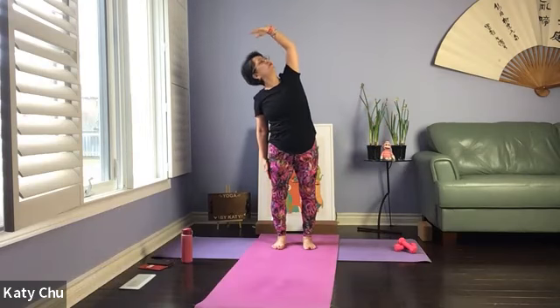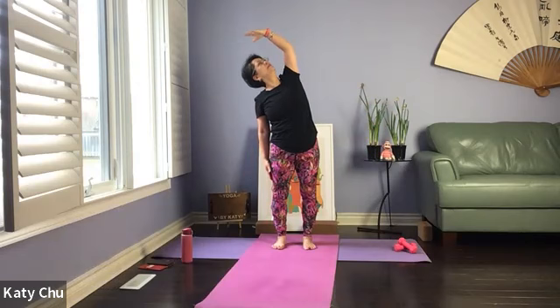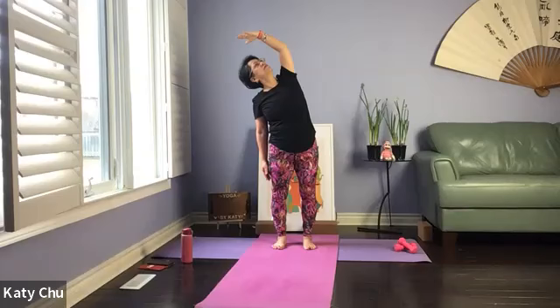Slowly, slowly come back up to lengthen, exhale to the other side. Release the lower arm, top arm is pressing up. Shoulders and hips are level. Slowly, slowly come up. And release, shake it out.